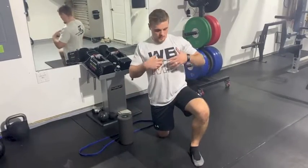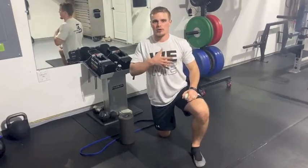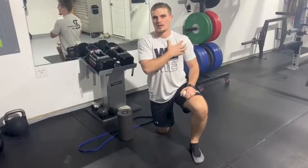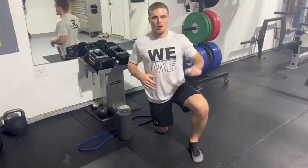Hey guys, welcome back. Today we're going to do the pec release. We're working this entire meaty part of that pec. Your pec major and minor run from the sternum and clavicle, or the collarbone, all the way over to your shoulder on that medial side to help pull that arm across.